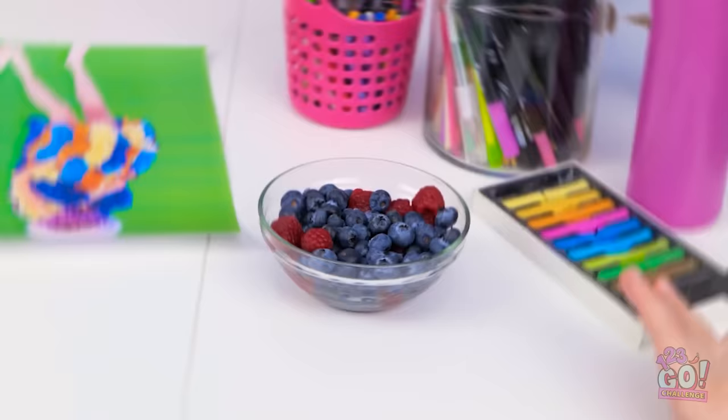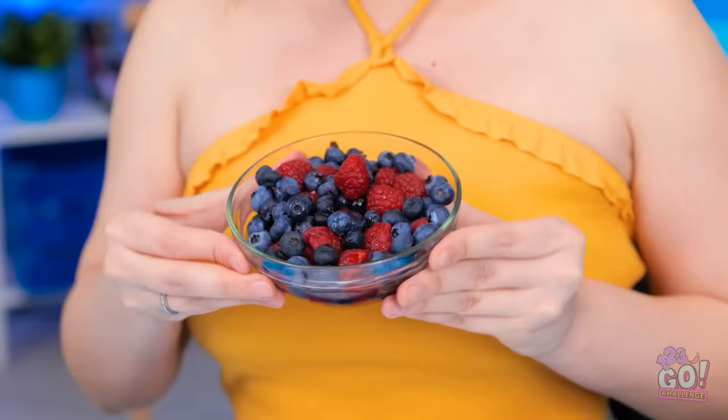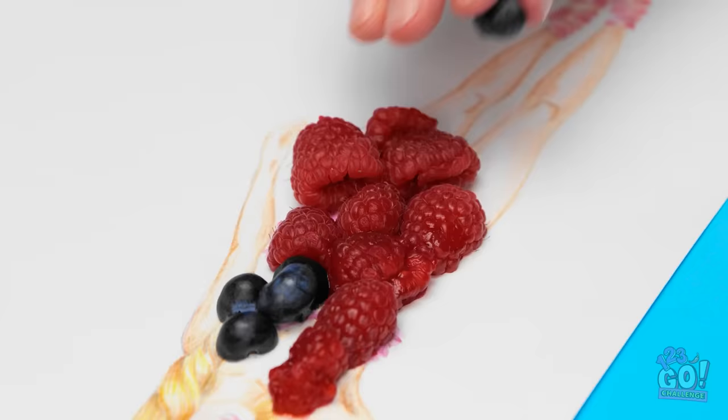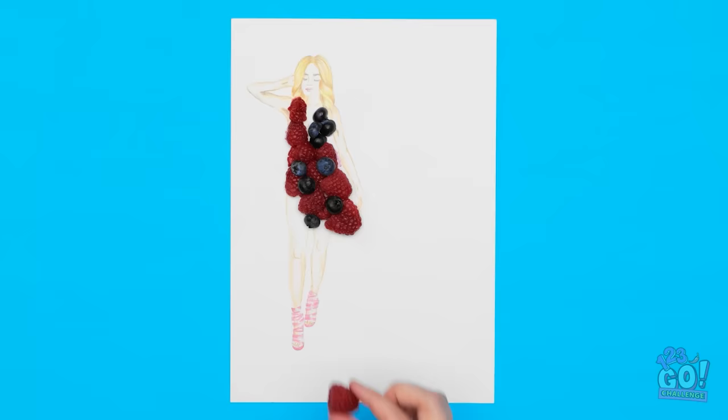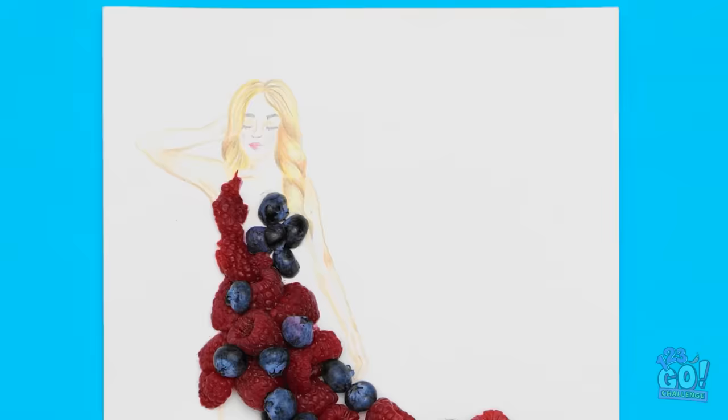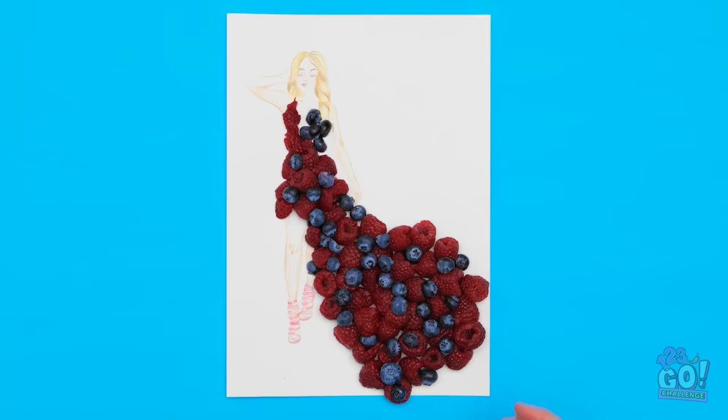Those look good! I'm gonna enjoy this. Can I have one? Nah, they're all mine. That's just mean. Oops — I missed my mouth! I need to clean it up! Ha — karma! Maybe I can use this. This dress will be good enough to eat. I'll arrange the raspberries like this, then add the blueberries. What a great idea — Mother Nature would be so proud. I'm glad I didn't eat them all. I want to create a long, flowing dress — just need to add a few more blueberries. Wow, it's stunning! It's ready for the catwalk!